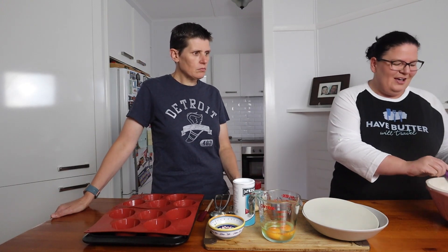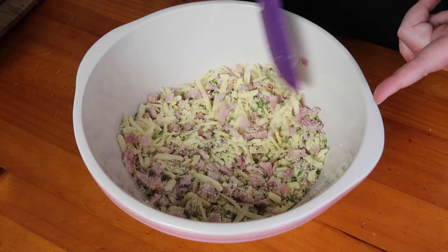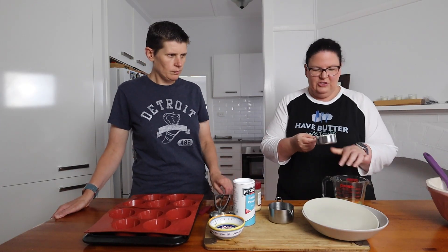We've got our almond meal, baking powder, garlic powder, chives, ham, and cheese all in here. Now I'm just going to mix together our sour cream and eggs in this jug first, as this is the wet mixture.